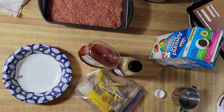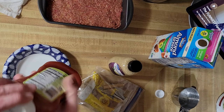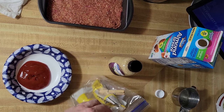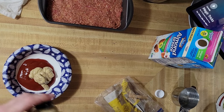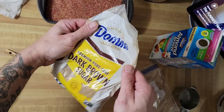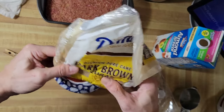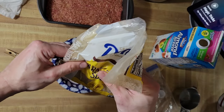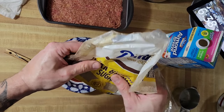For the topping: ketchup, mustard of some sort, and brown sugar. Start with about three-quarter cup of ketchup and about a half cup of mustard. Then dark brown sugar — this is what really gets the sweetness for the topping, which is very important. The sweet topping is what makes the meatloaf the meatloaf, at least for me.